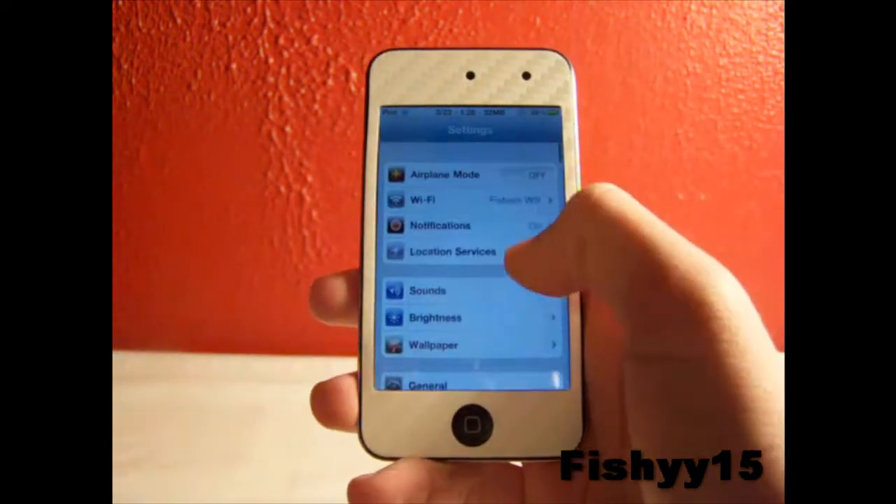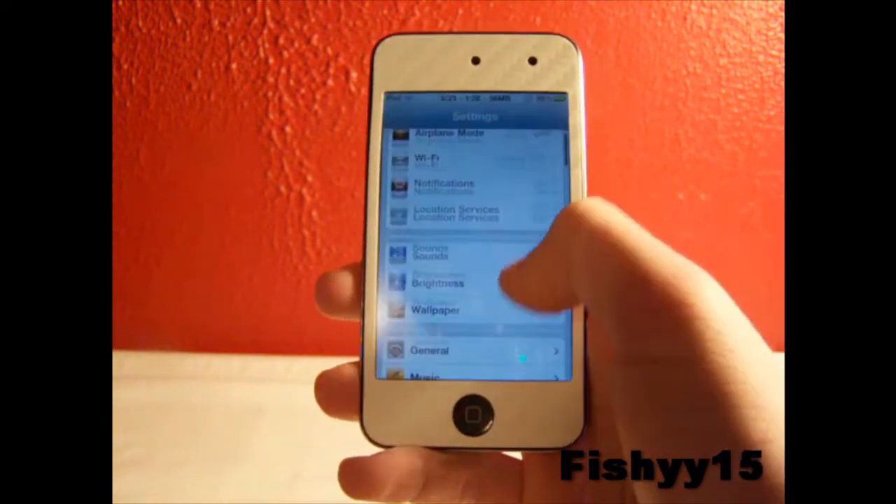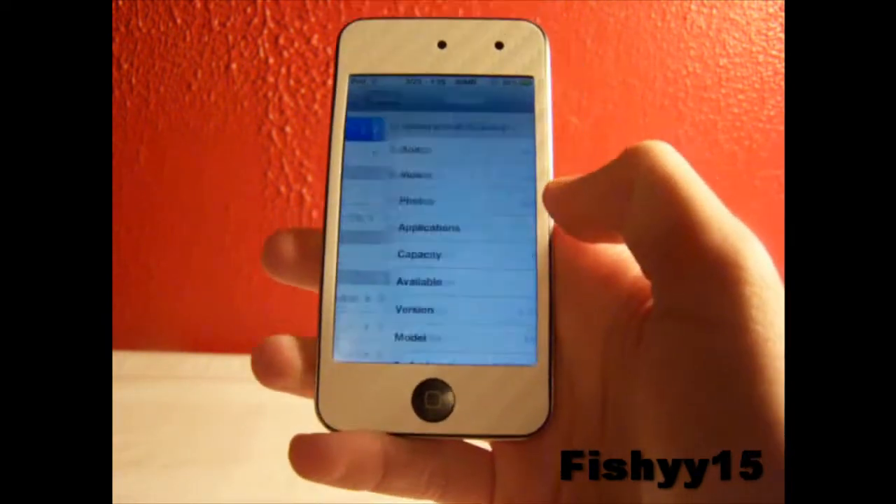I'm using the beta — I think beta 4 right now — and I probably won't have a jailbreak video with Sn0wBreeze or anything until there's an untethered 4.3, just so it won't confuse anybody. So as you can see I am on 4.3.